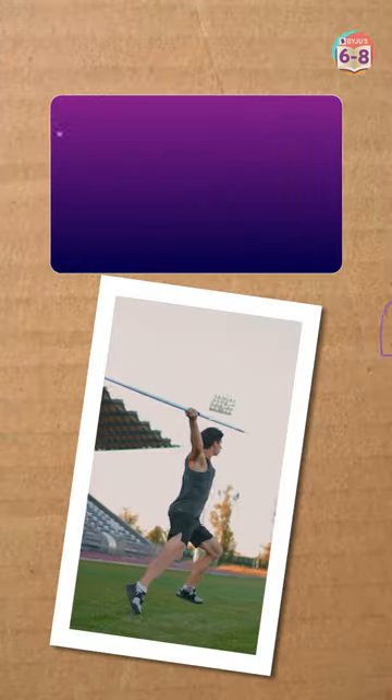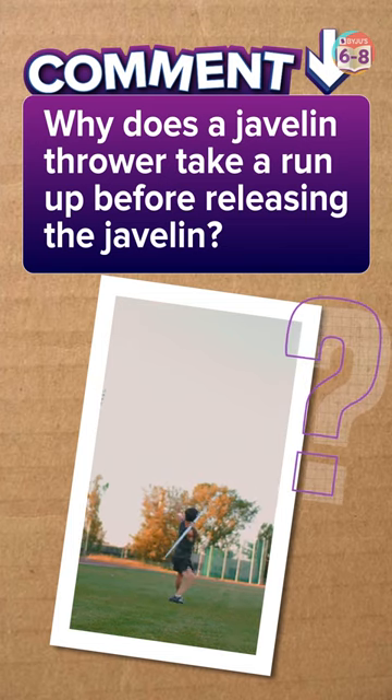So, if you got that, tell us why a javelin thrower takes a run-up before releasing the javelin.